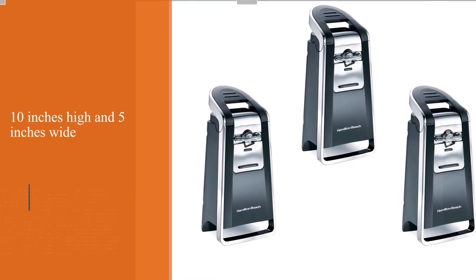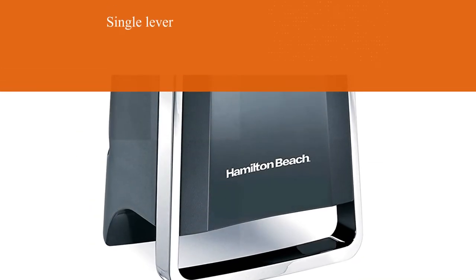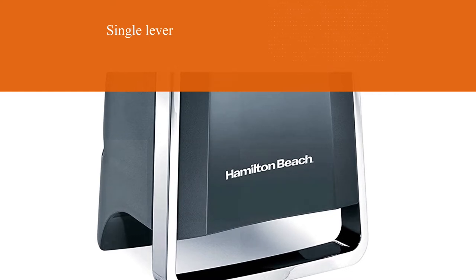A single lever, which can be operated with one hand, allows you to open cans both large and small. A strong magnet holds the lid in place while you release the can.